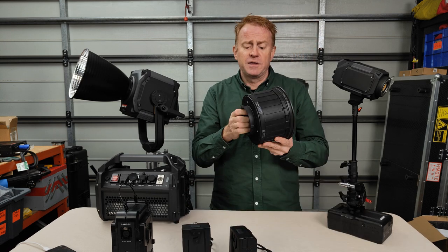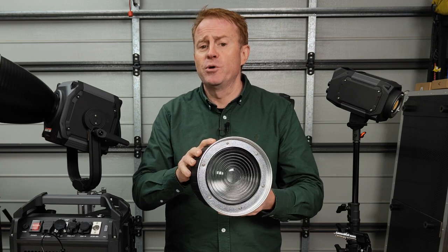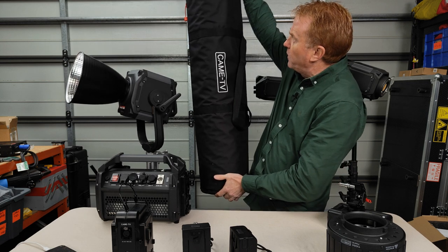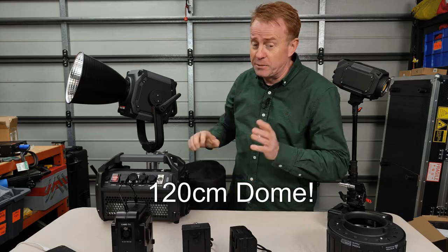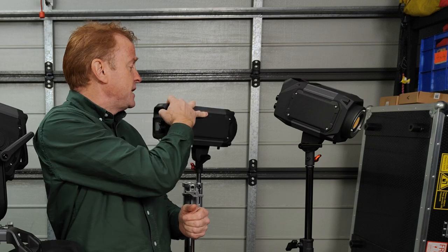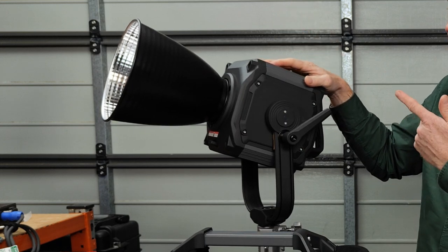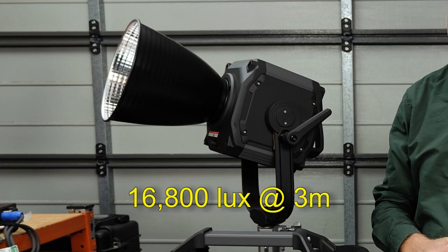We'll also take a look at this Bowen Mount Fresnel which has dual optics — this thing increases the light output by about 500%. We're also going to look at a three foot dome and then some of the lights: a 220 watt monocolor light, a 310 watt bi-colour light, and then this incredibly powerful 660 watt light. With its supplied reflector, this thing pumps out nearly 17,000 lux at a distance of 3 metres.